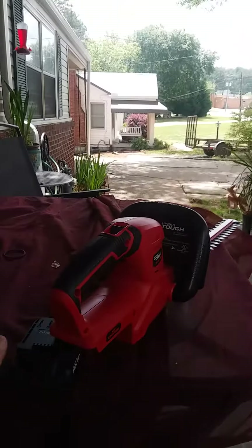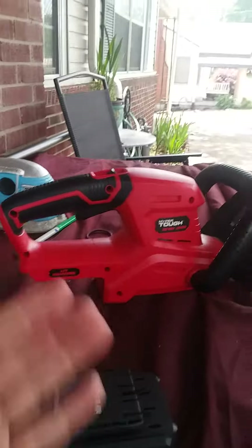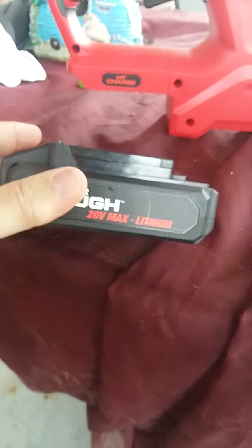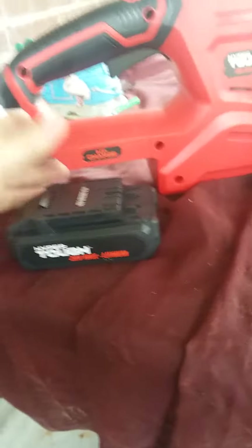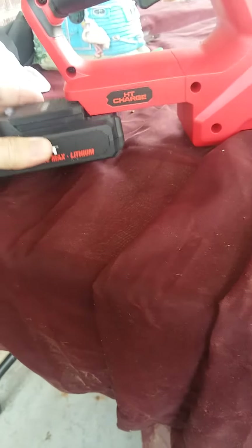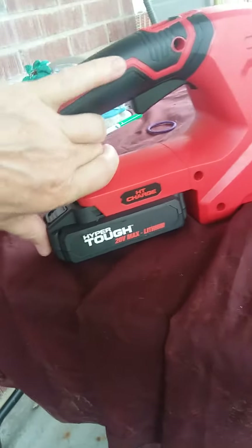I meant to show y'all a while ago what I'm trimming my trees with. I bought this yesterday at Walmart. HyperTough, with a battery. I thought it was a plug-in, but you know what? I'm kind of glad it wasn't, because this little battery is a shizzle.